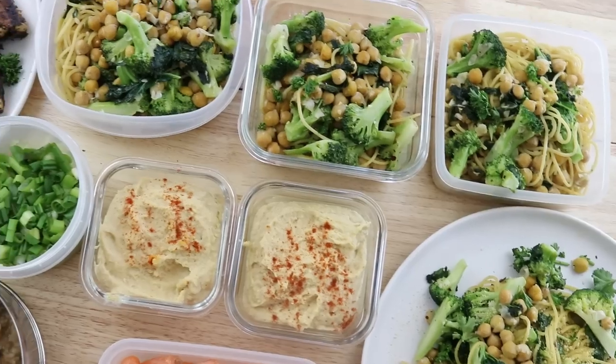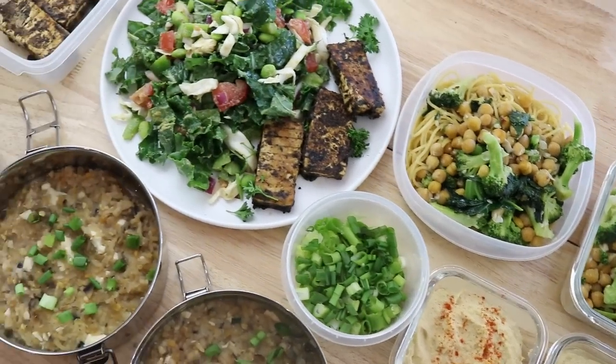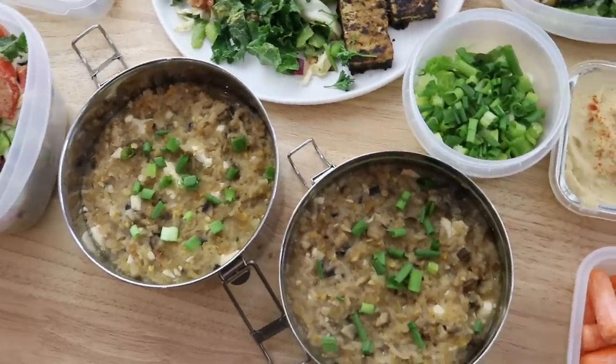I don't even know if that's a saying, but we're going to do a meal prep, and I'm going to show you guys a breakfast, lunch, and dinner, and also a snack idea. These are just ideas, inspirations, if you will, so take whatever you want out of this video.